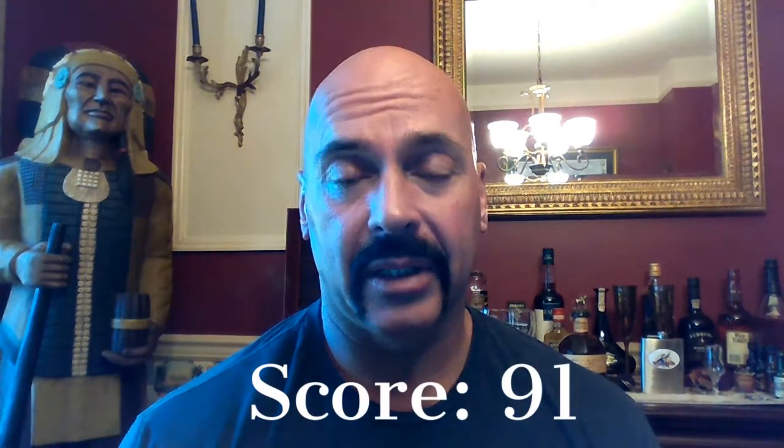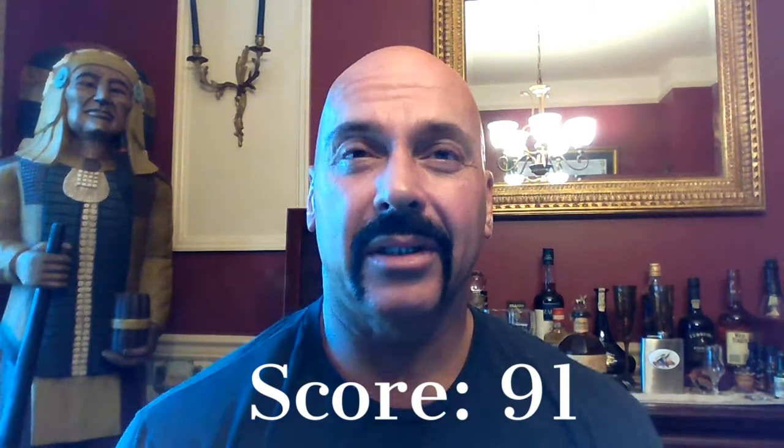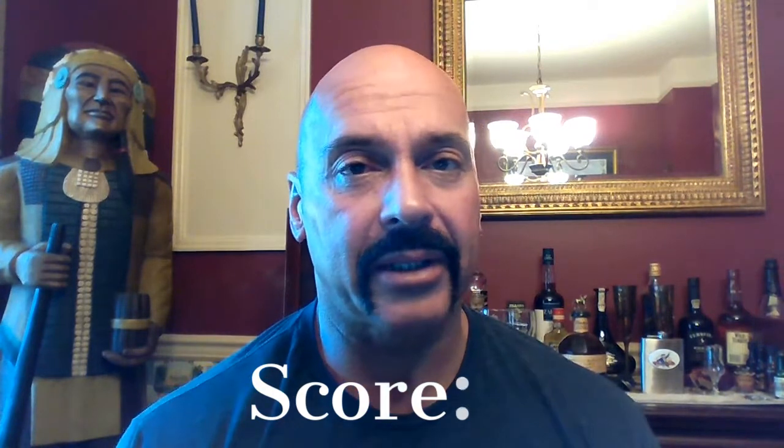So there you have it — for me it's a 91. It's just a good sweet cigar, but it's nothing spectacular, nothing remarkable. I'm as floored as you're probably going to be, but it's a good cigar. It's just not a typical Drew Estate cigar. There you have it — the Pappy Van Winkle Tradition Belicoso Fino: 91.